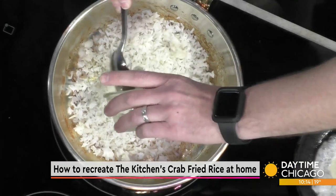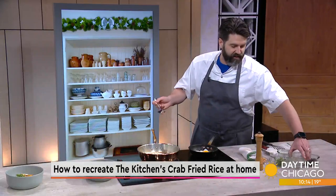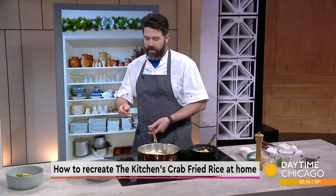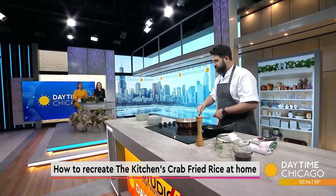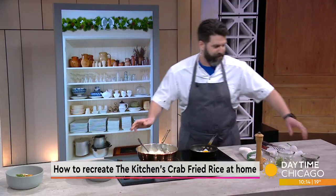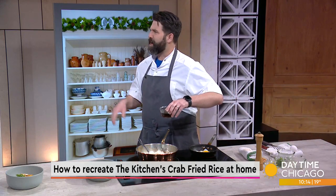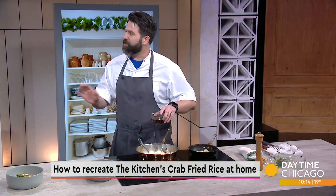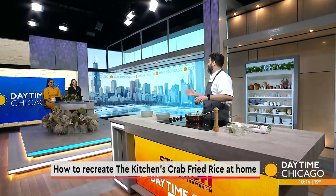We've got our blue crab to add in. We kind of alternate between crabs based on season — we'll use Dungeness during the spring and blue crab right now. This is something you can get from the seafood counter at Whole Foods. Is it okay to use canned? If you use a pasteurized canned crab, it doesn't have that sweetness, but it will last a little bit longer.